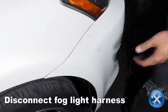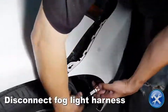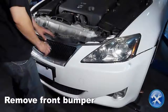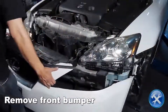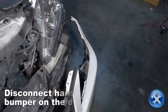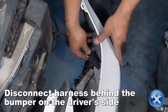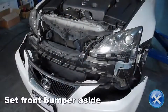Reach in behind the fender liner to disconnect the fog light harness. Now remove the front bumper. Disconnect the harness located behind the bumper on the driver's side, then set the front bumper aside.